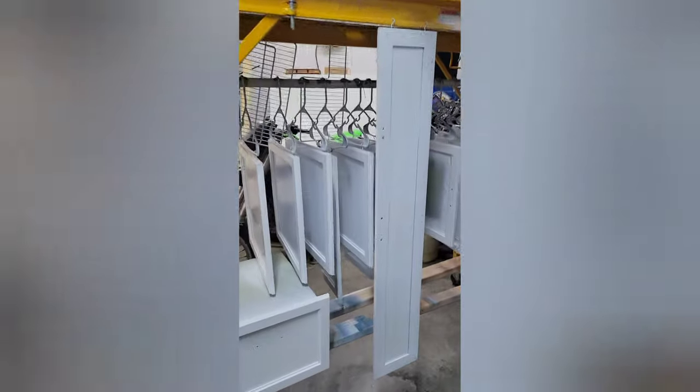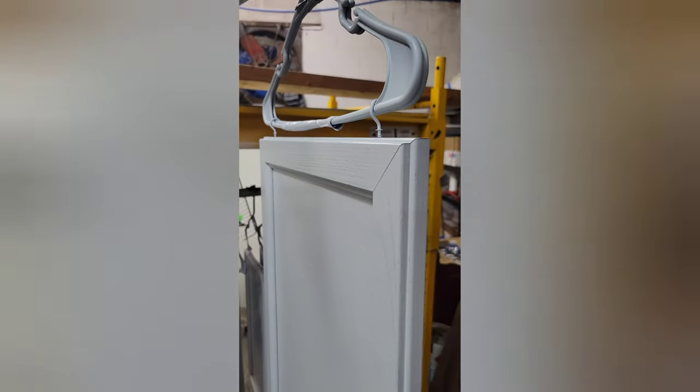The doors are painted and they look pretty good. Put some tape on the hangers here because they kept kind of spinning. I'd definitely recommend stronger hangers because these are really weak.